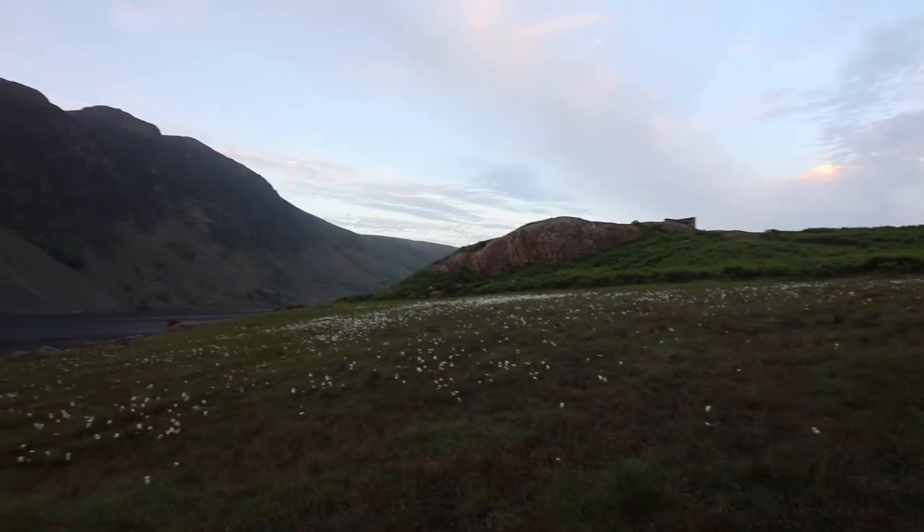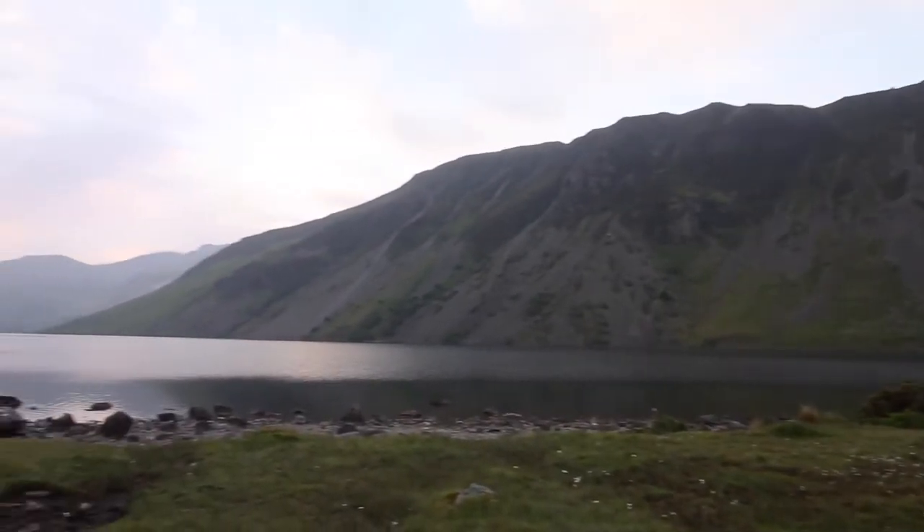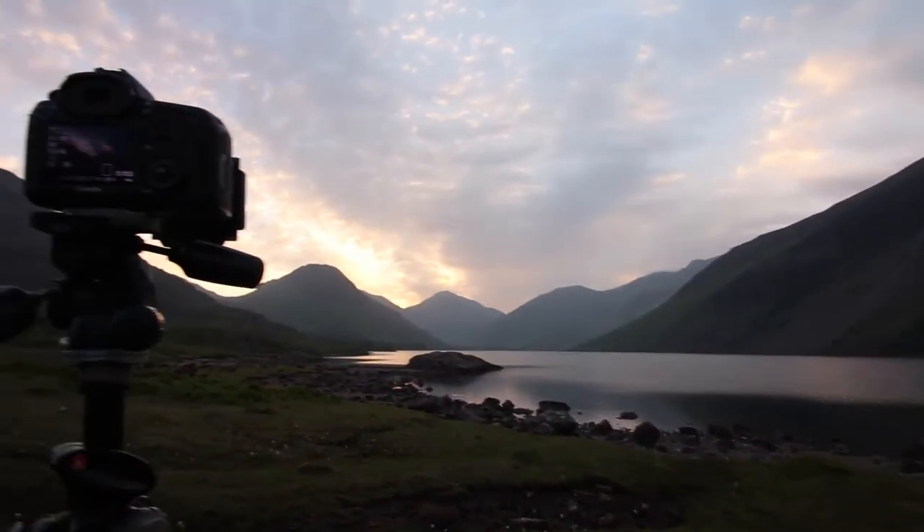I'm going to have a bit of a wander around, but I'll stay in this area. After this, we're going to drive down that way and then make our way up Great Gable. I wandered down that way and tried to find some more compositions but I didn't find any that I liked that didn't have that van in, so I waited just past these bits of cotton grass for a little bit.